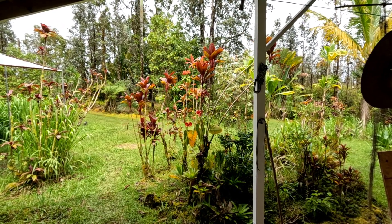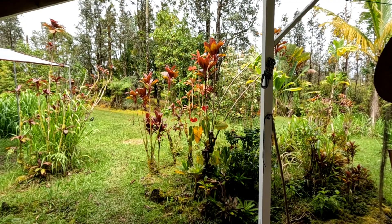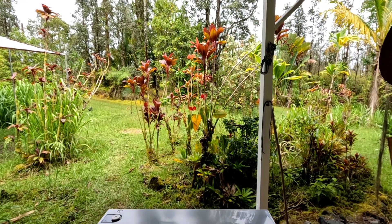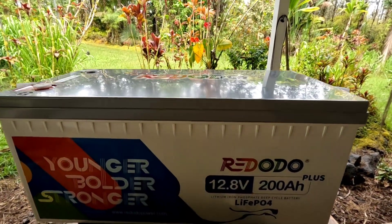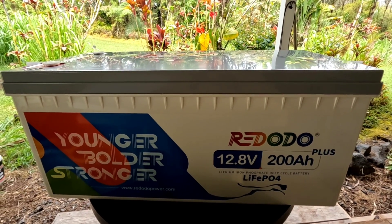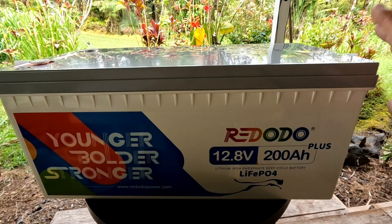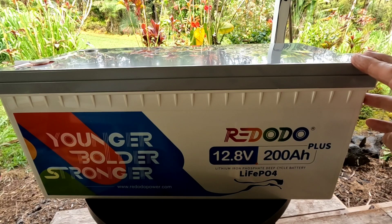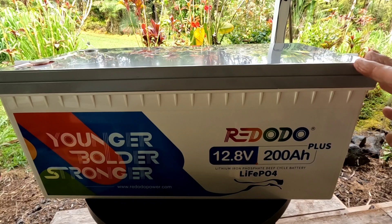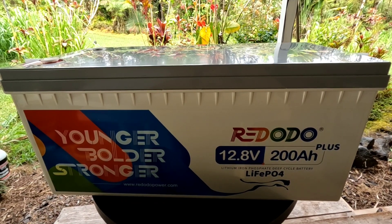Hey, good afternoon everybody and welcome back to the channel. Systems are all charging up which is great, and today we're going to take a look at a new battery: the Red Odo 12.8 volt 200 amp hour plus lithium iron phosphate battery. This used to be called Zooms — they've upgraded it and renamed it to Red Odo, which is how it's pronounced, as told to me by the people at Red Odo who sent this out for review. Let's take a dive in and see what this battery is all about.